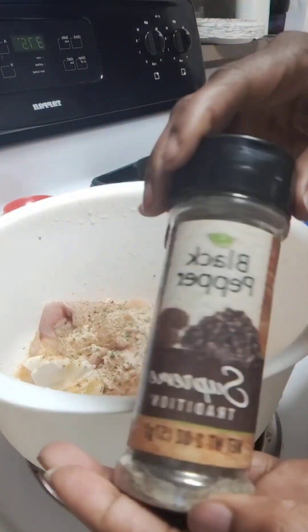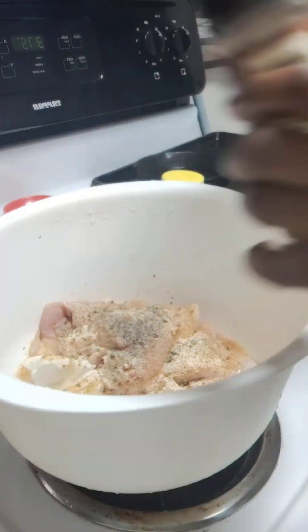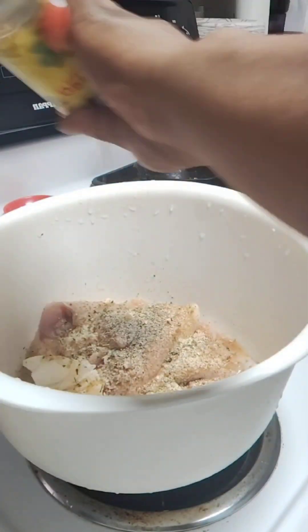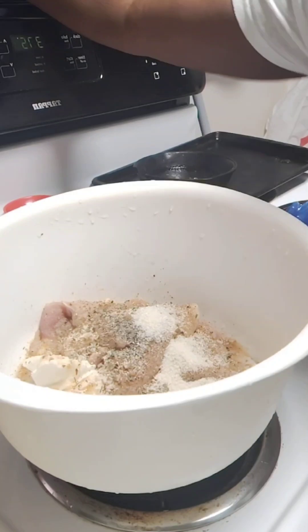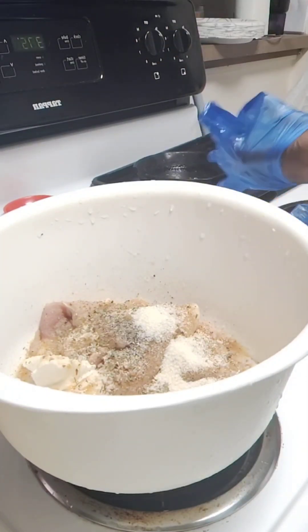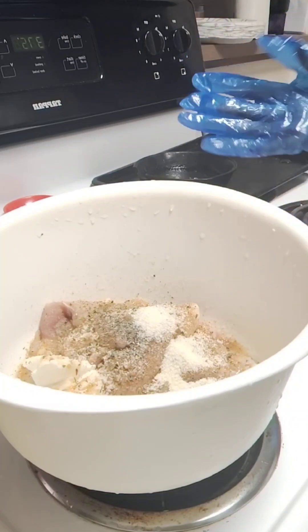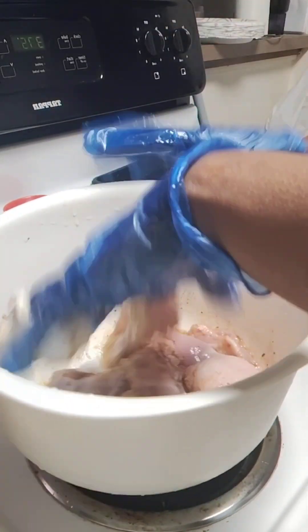Black pepper — yes! And y'all see I'm not measuring. Original table seasoning — that's what we put on there too. The reason I don't measure is because I know what I'm doing, but if you need to measure, use one to two tablespoons of each seasoning. You might think it's a lot but it ain't.